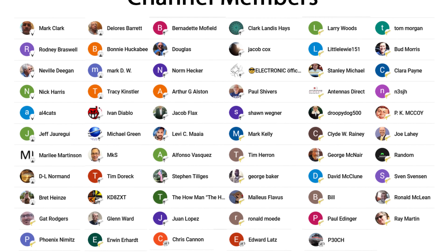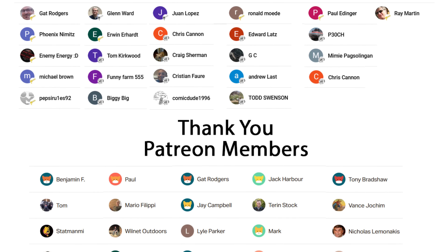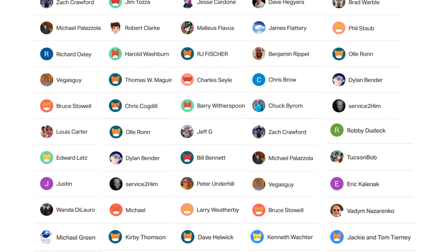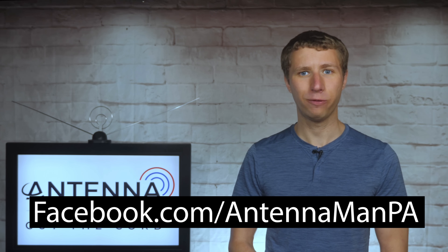Thanks again for watching. An additional thanks to everyone who supports me on Patreon or is a member of my YouTube channel. If my videos have helped you cut the cord or improve your antenna reception and you'd like to support them while gaining exclusive perks — such as behind-the-scenes content, ad-free access one day early, and direct contact with me — visit patreon.com/antennaman or click the join button on this video. You can also like my Facebook page at facebook.com/antennamanpa, or sign up for email updates via the link in the description. Stay tuned for more cord cutting and antenna related videos, and have an awesome day.